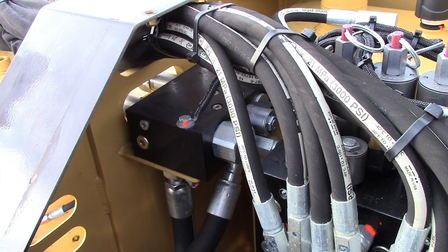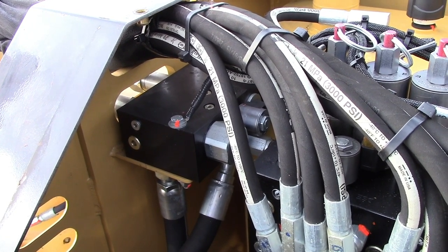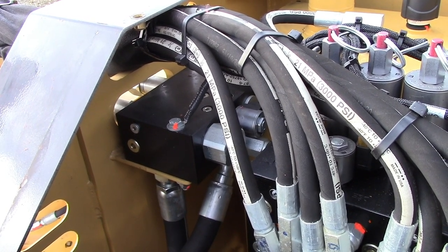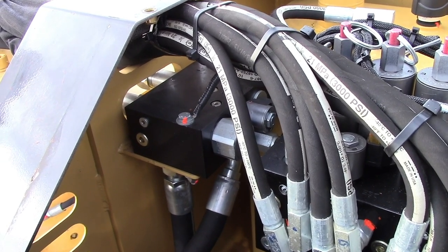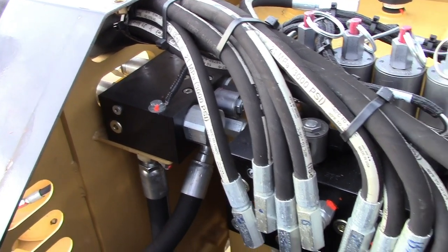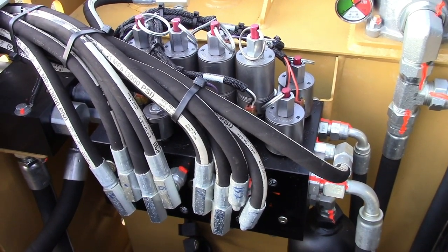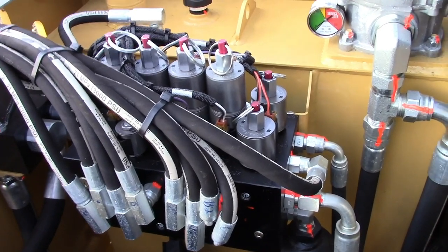Over on this side we have our pump unloading valve — that's the electrical valve that turns the mower on and off, controlled by a switch in the cab's control box. Right next to it we have our lift valve that controls the movement of the boom. Check those hoses frequently for rubbing or leaks, replacing any hoses if necessary.